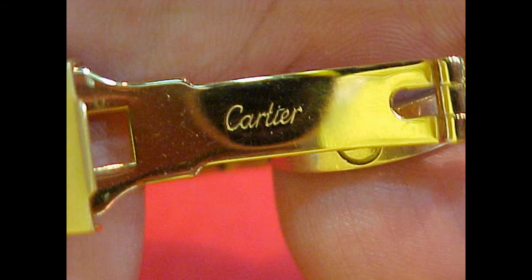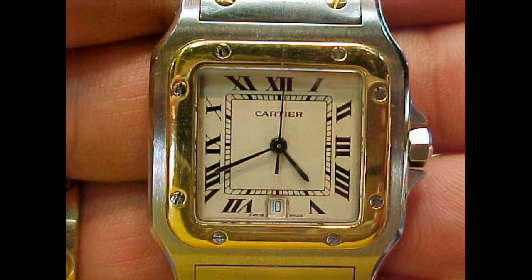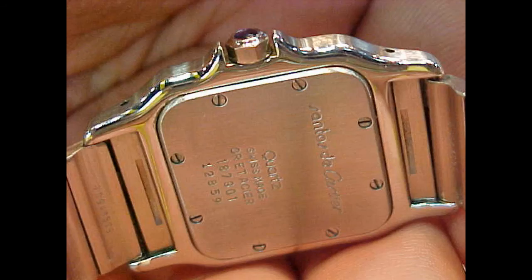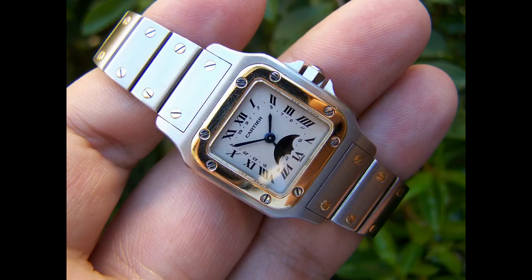The Santos has been a significant symbol of successful businessmen and people on the move for many decades. It was available as a quartz wristwatch or as an automatic, and ladies variants have proved just as popular as the men's. Many Santos models have been released, including a moon phase piece as well as a chronograph Santos.